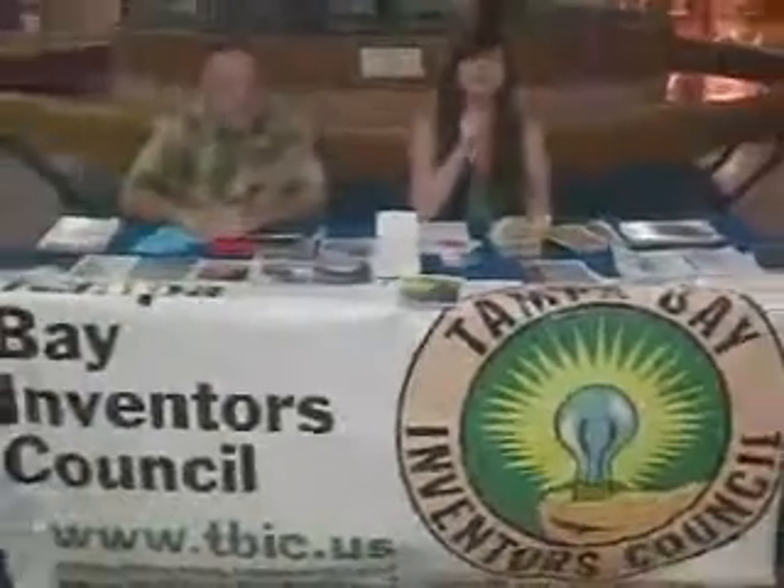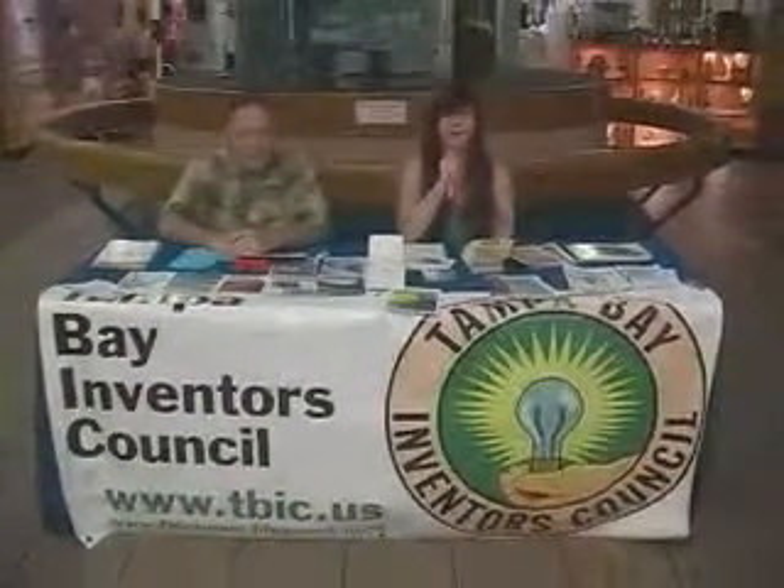Welcome to the Tampa Bay Inventors Council 3rd Annual Inventors Fair at the St. Pete Pier.